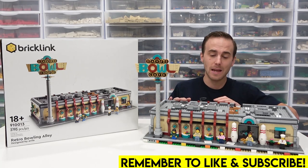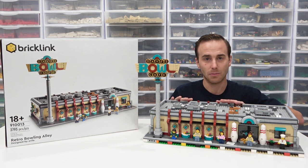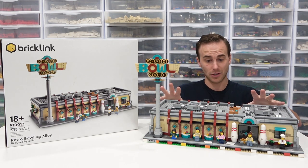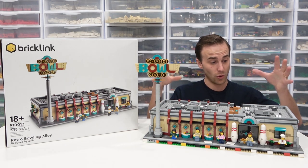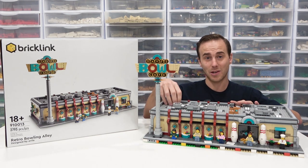Hello everybody, welcome back. It's Jordan here. Today we're going to be taking a look at this really cool Lego set, which was part of the BrickLink Designer Program. It's known as the Retro Bowling Alley. I like this set because it's a modular building and it was a fantastic build. There's some really clever part usage in here and it just looks all around great. However, I think there's some flaws in the interior — more on that later.